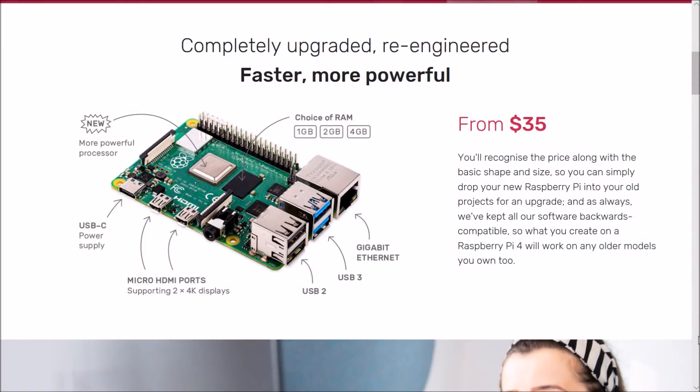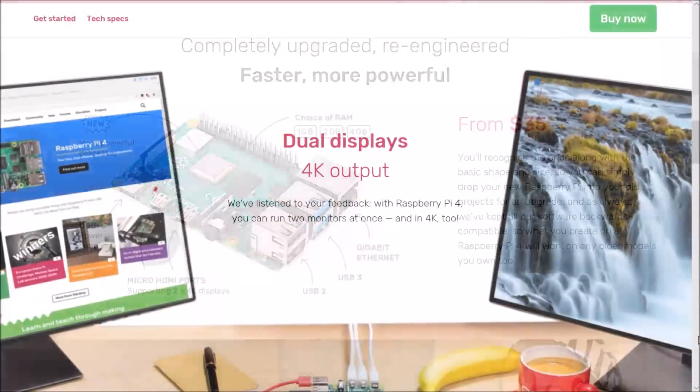The all-new Pi 4 features a more powerful processor with speeds around 1.5 gigahertz. It also has four USB ports with two of those being 3.0 ports and a USB-C port for the power input. You also have your choice of RAM: the 1 gigabyte model is about $35, the 2 gigabyte model is $45, and the 4 gigabyte model is around $55.